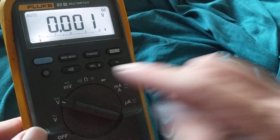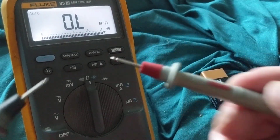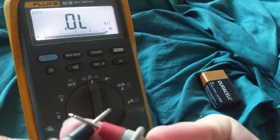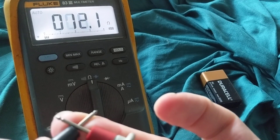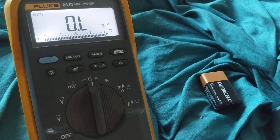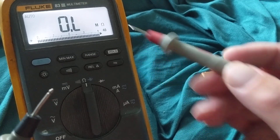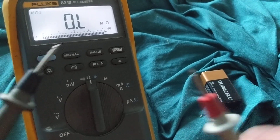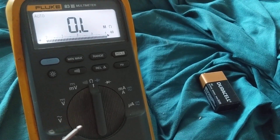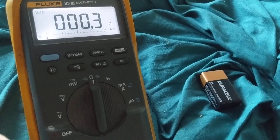Before I measure anything, I always put it on ohms and short the leads. The ohms symbol is like an upside-down horseshoe. I have to short the leads to make sure they are not broken. I'm looking for the lowest possible ohms — 0.5 or 0.4 ohms is acceptable. This represents the resistance of the leads themselves, not the meter. The meter is 10 million ohms. I'm looking for 0.2 to 0.3 ohms to confirm the leads are okay.